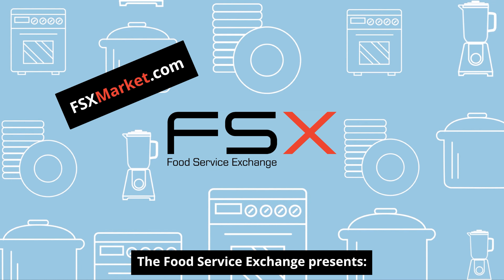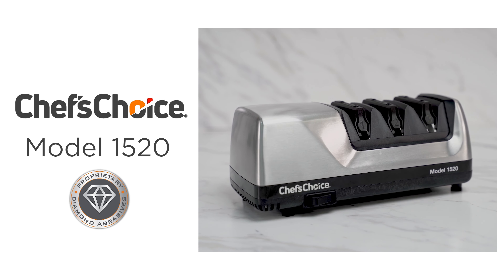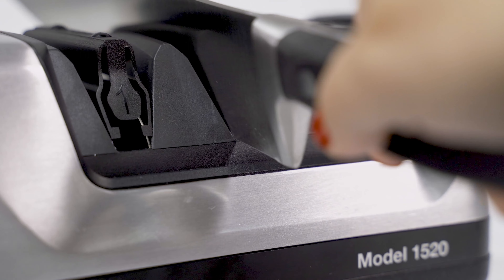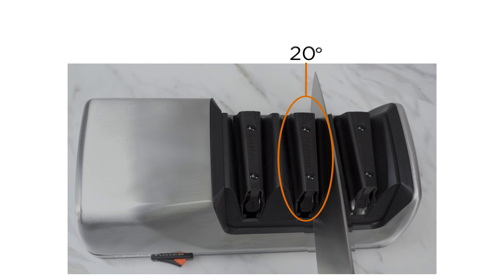The Food Service Exchange presents the Chef's Choice Model 1520 Angle Select Electric Knife Sharpener. This electric sharpener uses proprietary diamond abrasives to sharpen and polish 15-degree fine edge knives as well as 20-degree traditional knives.